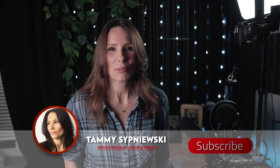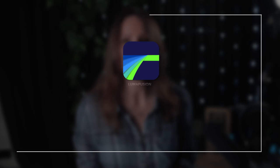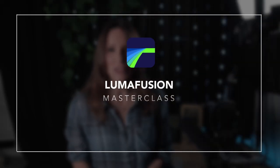Well hello there ladies and gents, I'm Tammy Sipniewski. Thank you so much for popping by my channel. Welcome to my LumaFusion Masterclass. In this series of videos, designated on one playlist on my channel, I am going to go over LumaFusion from A to Z.